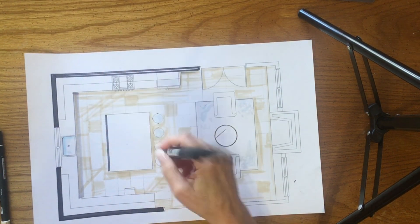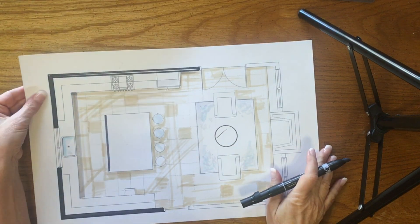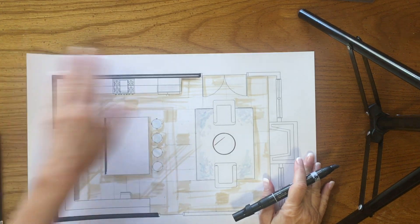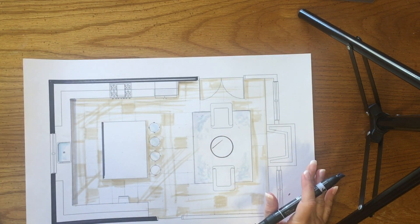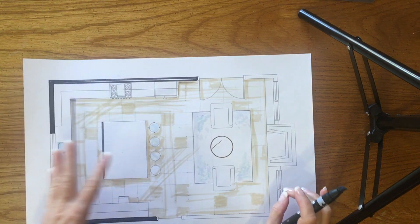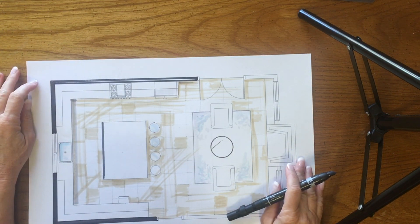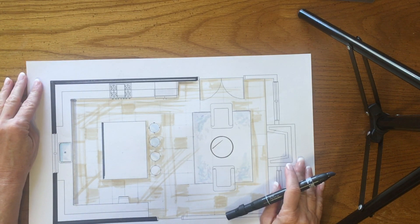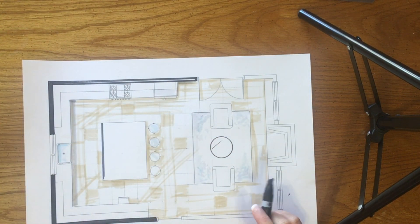I have this printed for you at the copy center, and the card stock they have there has a lot of texture to it. I preferred working on a card stock that's really smooth — one I get at Staples that is smooth. So this paper from the copy center has that texture, which is actually better for pencil. Get something with less tooth for marker.